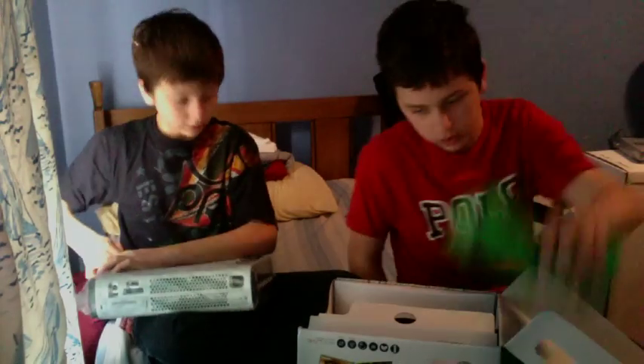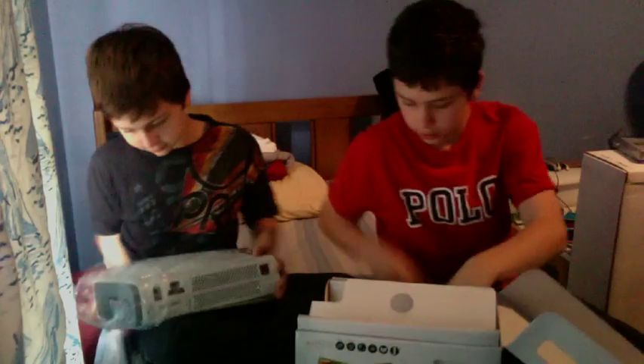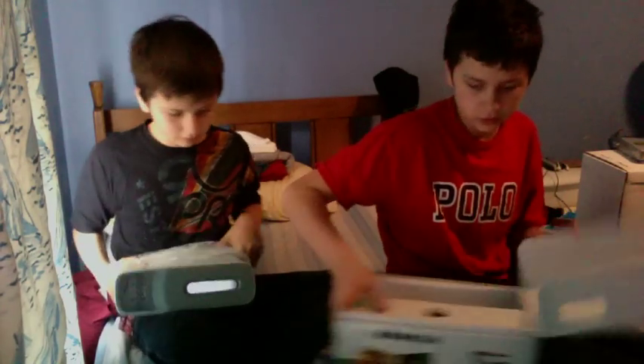We might have sent it in twice, so we'll take this thing out. We're gonna set the box up to the side.